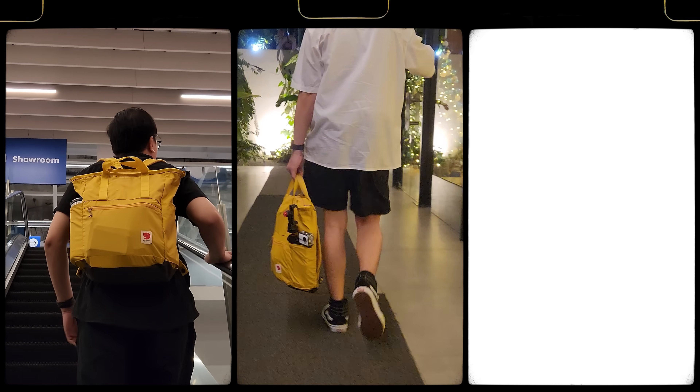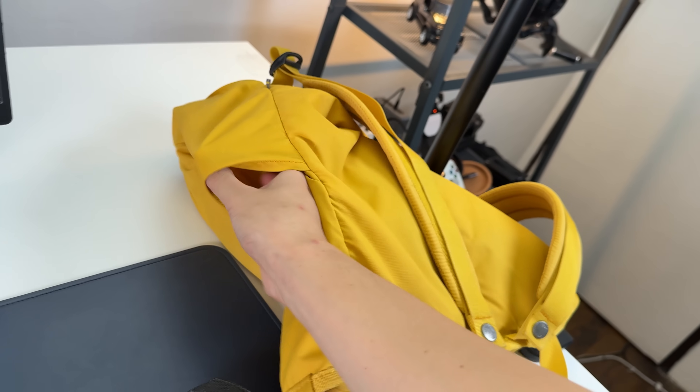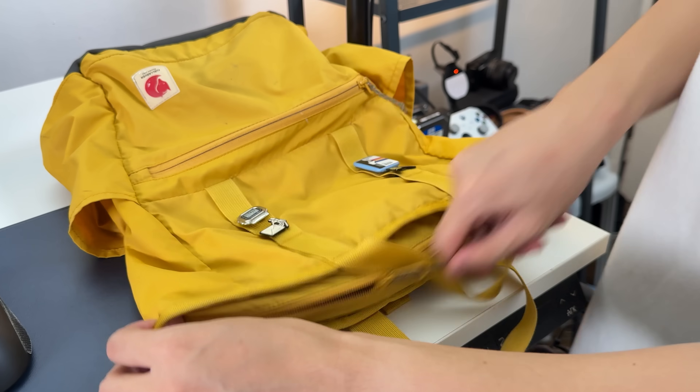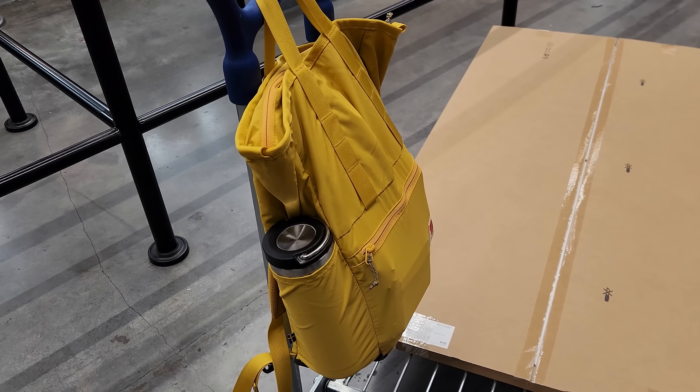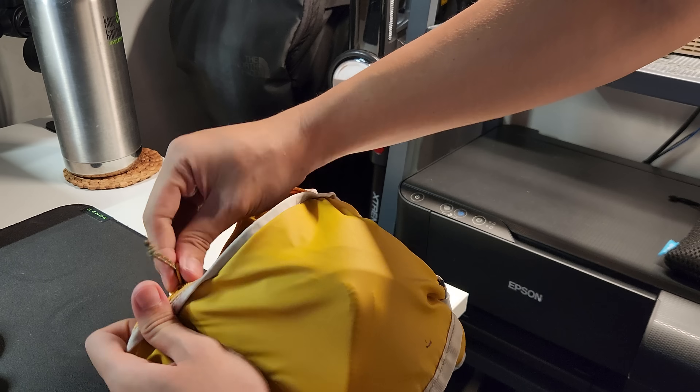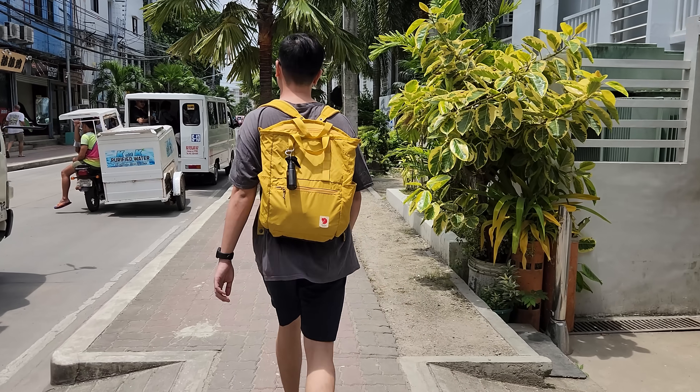It's foldable and can be carried in three different ways. It has no structure whatsoever and has no stretchable side pockets. The compartments are okay too. It's not the best bag of choice, but I love the way it looks, especially the collar. I got this because it's foldable, so it's a good just-in-case bag whenever I go somewhere, especially overseas.